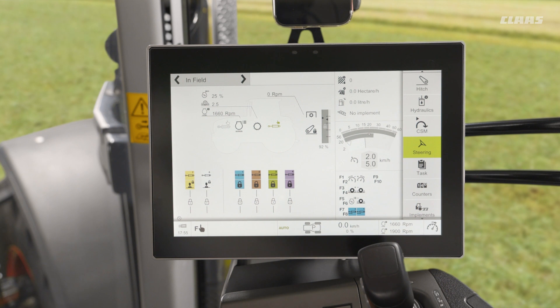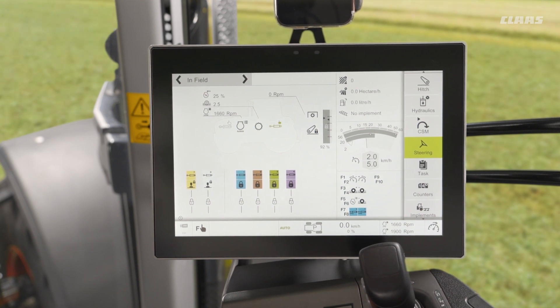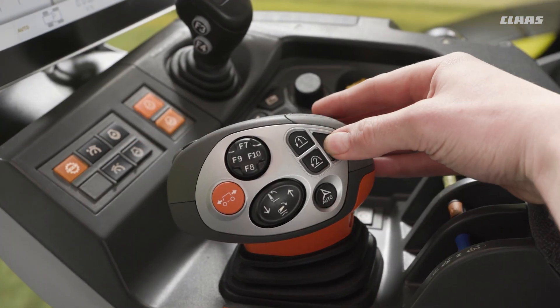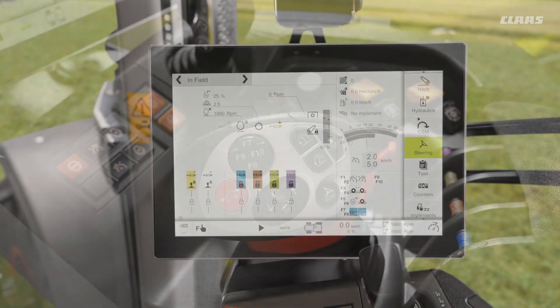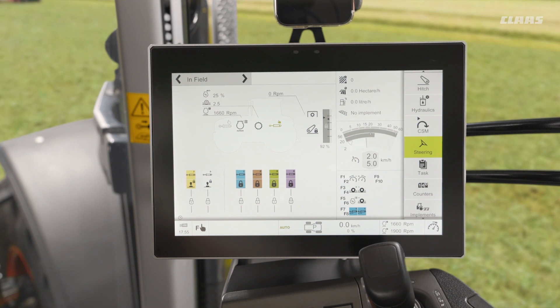For example, I might pump my blue spool valve in the positive direction, then my brown valve, lift my linkage, and deactivate an engine memory as well. Once I've done all of those steps manually, just as I would any other time, I would then press the stop button alongside our sequence buttons. This tells the machine that we've finished recording our sequence.